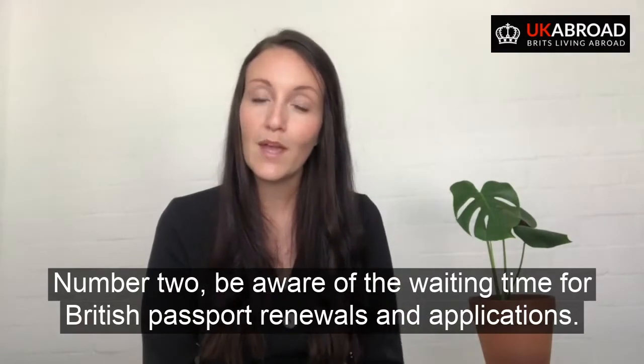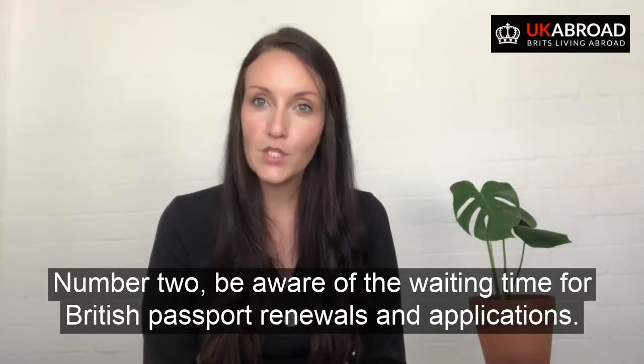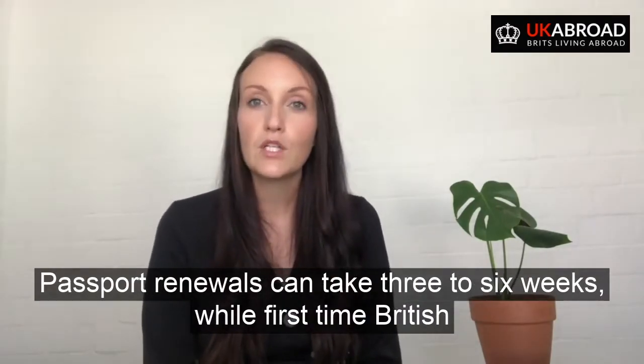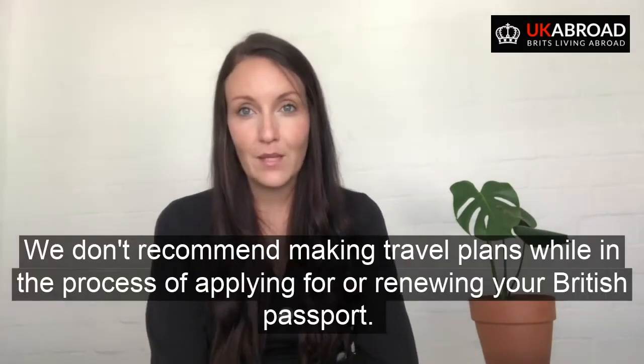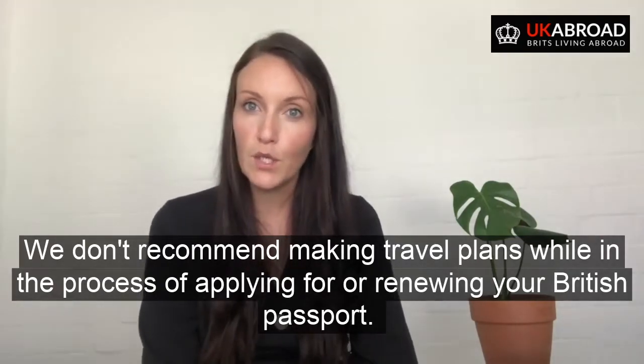Number two: be aware of the waiting time for British passport renewals and applications. British passport renewals can take three to six weeks, while first-time British passport applications can take anything from six to ten weeks. We don't recommend making travel plans while in the process of applying for or renewing your British passport.